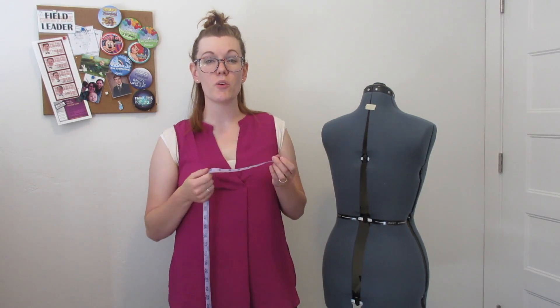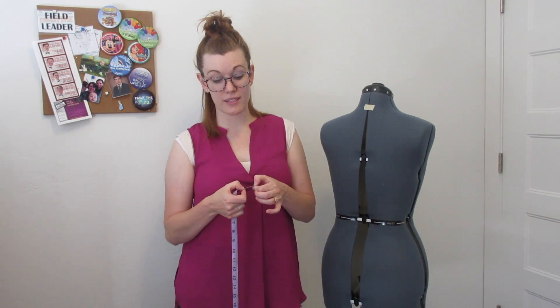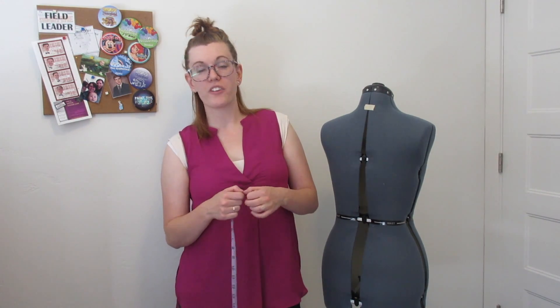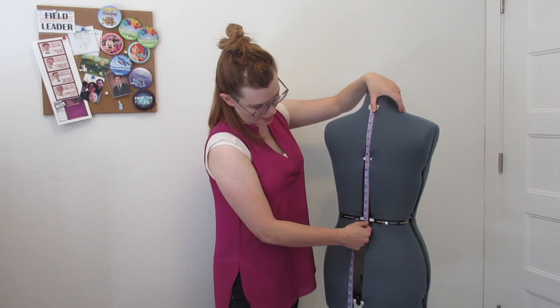I work in inches, but if you use the metric system it doesn't matter at this point — just take measurements how you need to. The grid paper I use to draft patterns is in one-inch squares, so if you work in centimeters we'll figure out the conversion before we start drafting. Take everything in your own measurements and write them down how you understand them. Again, measurement number one is from your back center neck to back center waist.